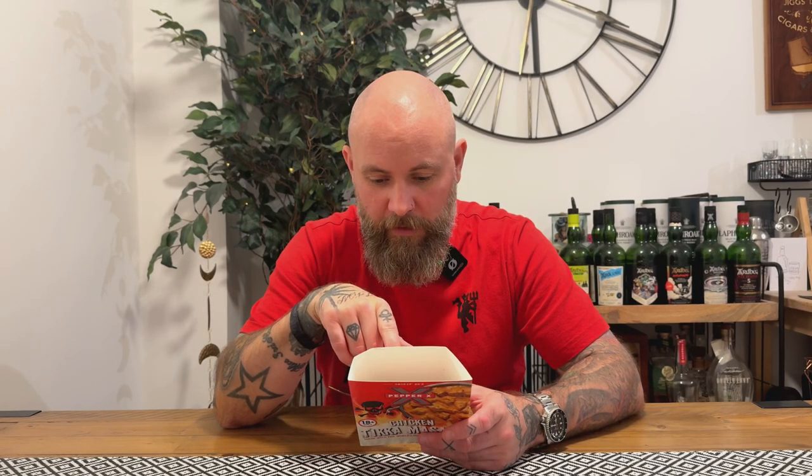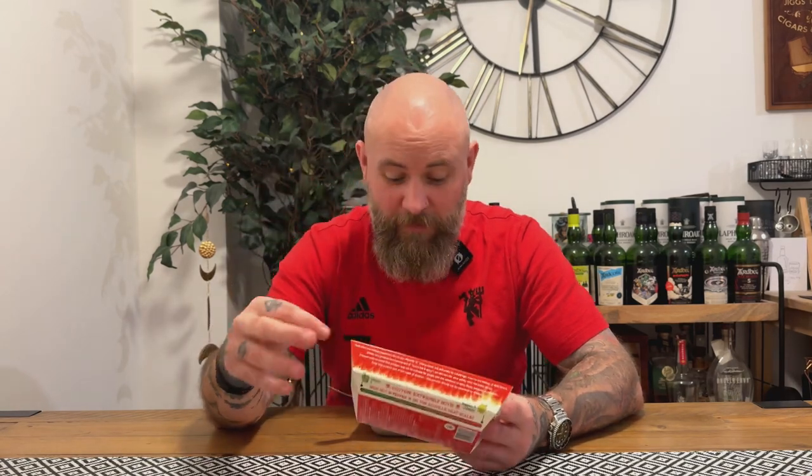Chicken tikka masala sauce but with Pepper X in it. There's so much in here: garlic puree, ginger puree, ground cumin, lemon juice, coriander leaf, clear honey, garam masala, coriander, cinnamon, ground cloves, ginger powder, star anise, dried chili, ground fennel, black pepper, ground bay leaf, sunflower oil, ground nutmeg, ground cardamom, ground cumin, Pepper X chili powder, ground turmeric, ground coriander, cumin seeds, salt, paprika extract, fenugreek leaf, smoked paprika, obviously chicken — blah blah blah. And it smells delicious.